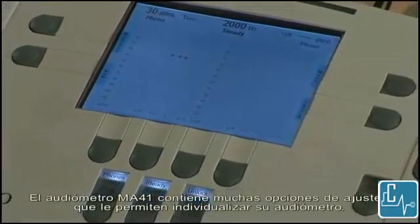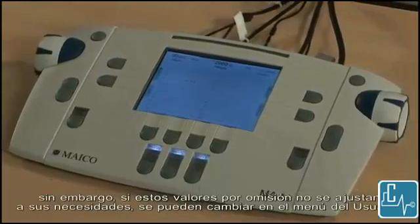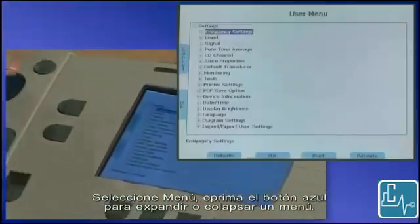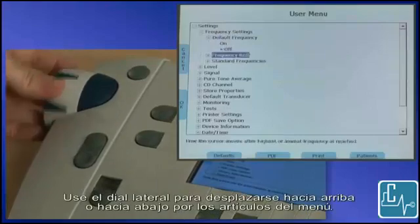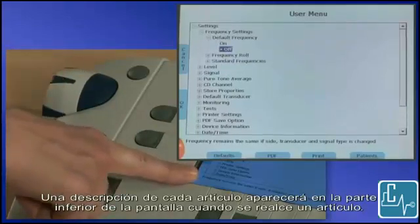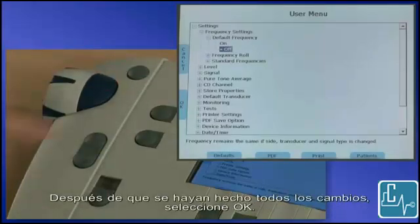The MA41 audiometer contains many setting options that allow you to customize your audiometer. Default settings have been chosen to accommodate the most common uses. However, if these default settings do not meet your needs, the settings are easily changed in the user menu. Select menu. Press the blue button to expand or collapse a menu set. Use the side dial to scroll up or down through the menu items. A description of each item is displayed at the bottom of the screen when an item is highlighted. Use the blue button to select and change an item. After all changes have been made, select OK.